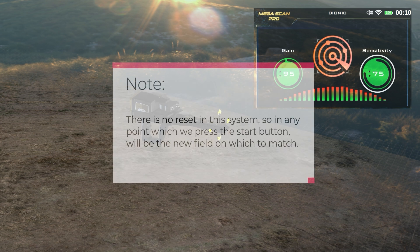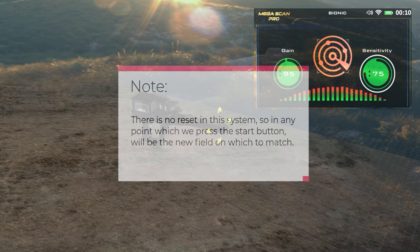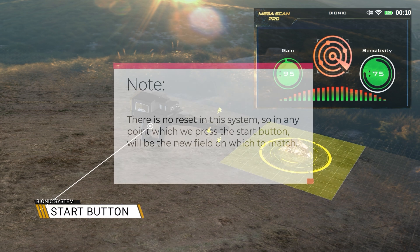Note: There is no reset in this system, so at any point which we press the start button will be the new field on which to match.